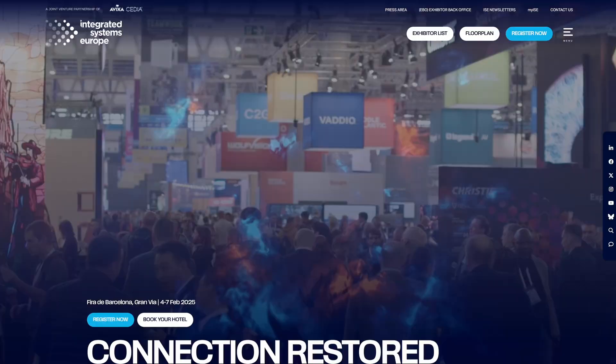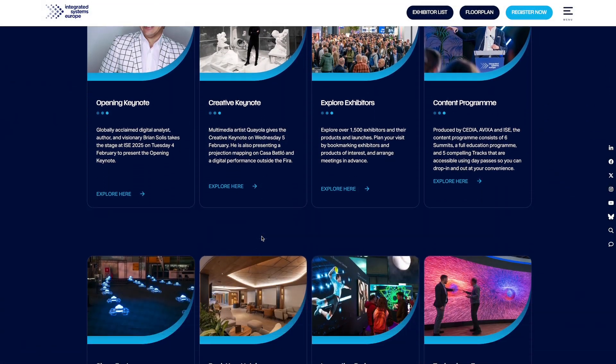Thanks to Jonas who is at ISE 2025, an integration trade show in Barcelona — he shot this footage and was kind enough to share it with the channel.